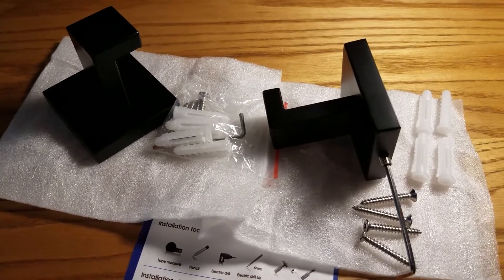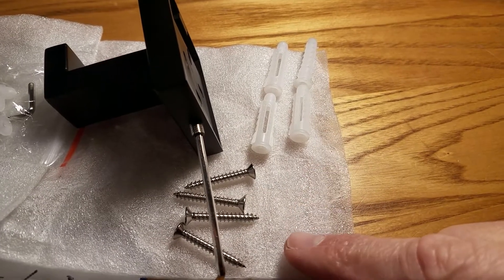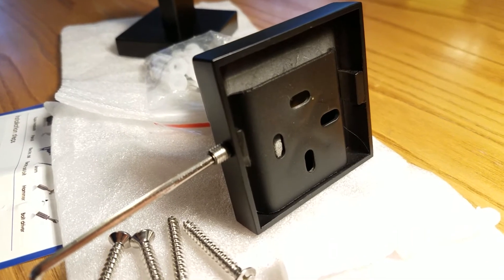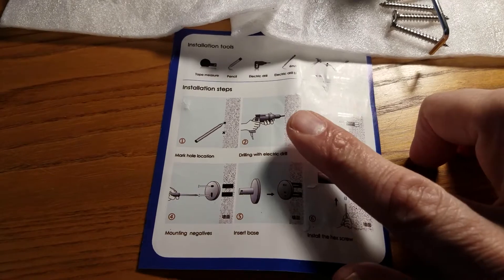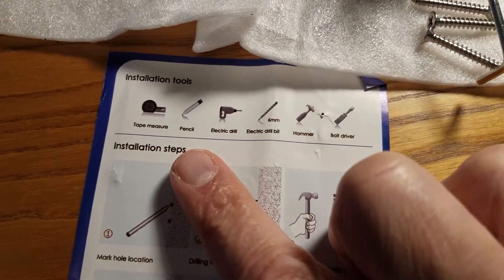What you get with each of the pieces is four anchors, four screws, and an Allen key to secure the back bracket, which has four screw holes — not typical for this type of setup. Also included is a one-sheet that tells you how to assemble it and what tools you might need to put it together.